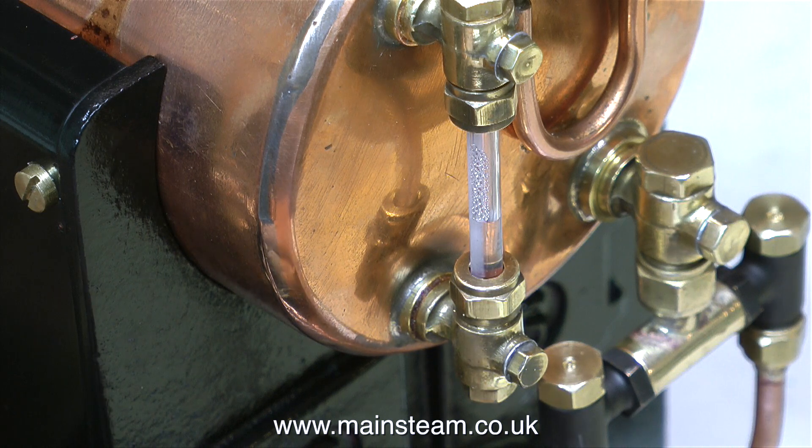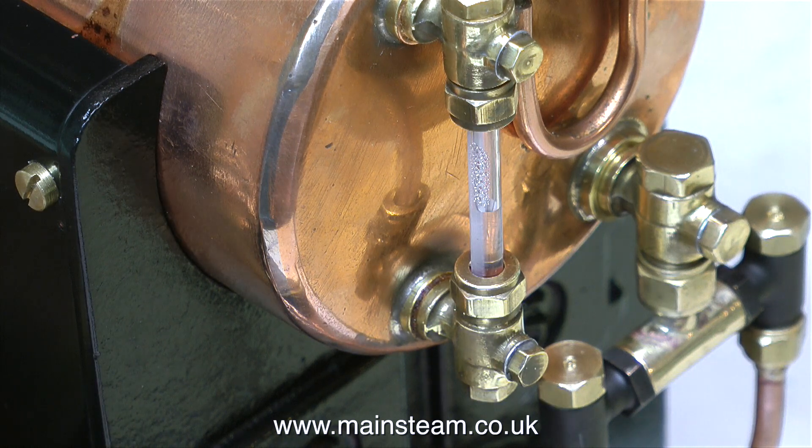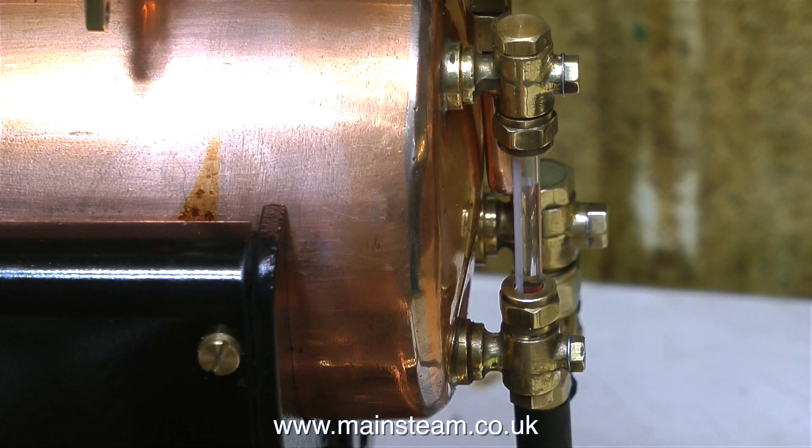Well, you can't really see it other than the reflection in the boiler itself and the noise of the hand pump, but you can see that the water's going up the glass. When the boiler's in steam things are going to be slightly different. The water in the lower tank, which feeds the hand pump, is going to become warm with the overflow from the injector.